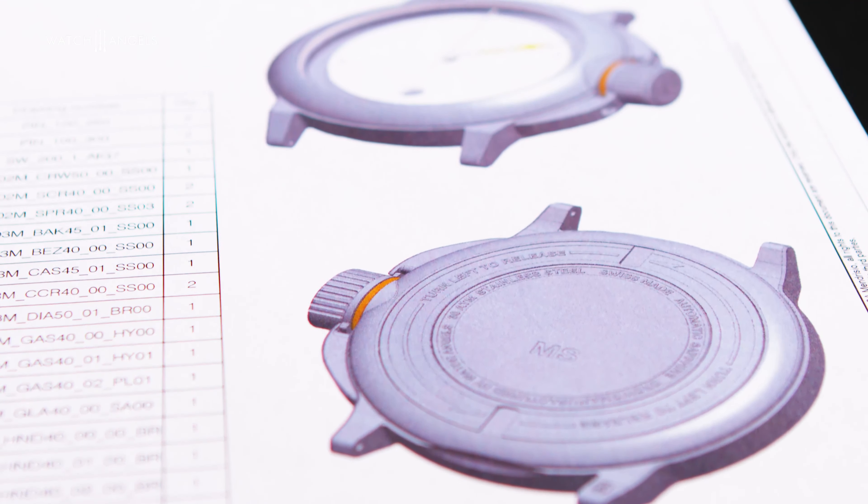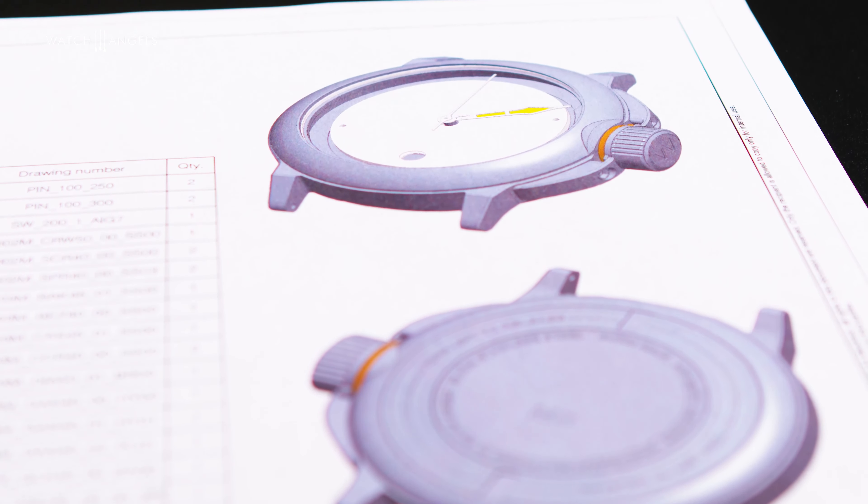Why? Because arguably it is the first waterproof watch which really worked. It's a watch which made history, also because of the perhaps sad moment in which it was created — during the First World War. But sometimes humanity creates the biggest innovations when in need, and one of these was the Waltham Field and Marine.